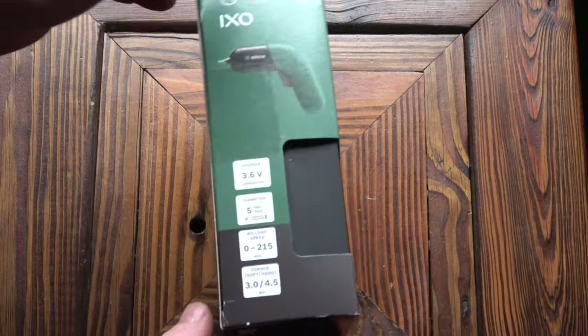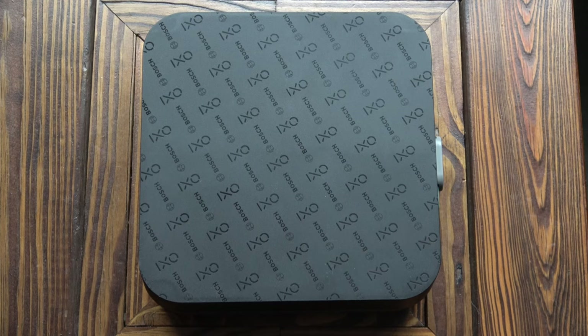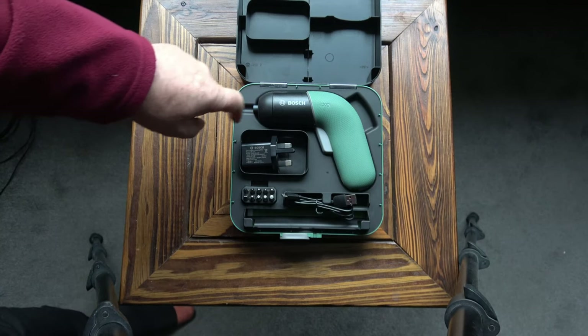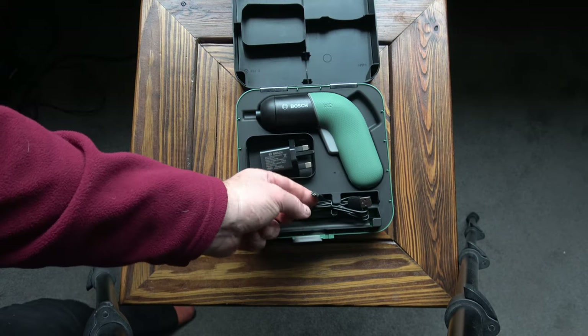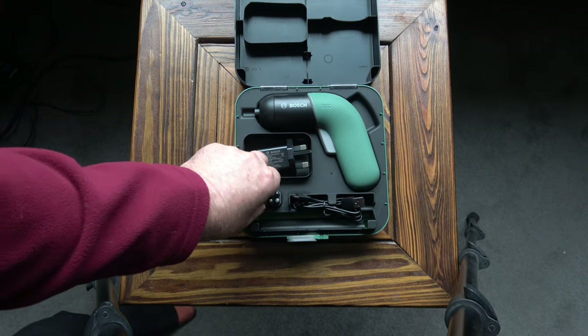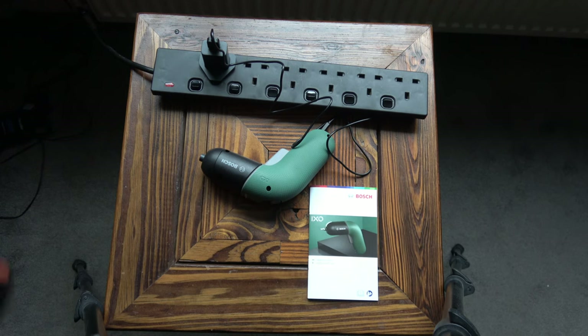One thing I've found with these is whenever I take it out, I always need to take a drill out with me, so I decided to buy the optional drilling attachment. In this review I will cover both the screwdriver and the optional drill attachment. The packaging comes with a 3-year guarantee. Everything is packed inside a very neat storage box, which contains the screwdriver, a USB charger with a UK 3-pin plug, a USB to micro USB charging lead, and 10 screwdriver bits.